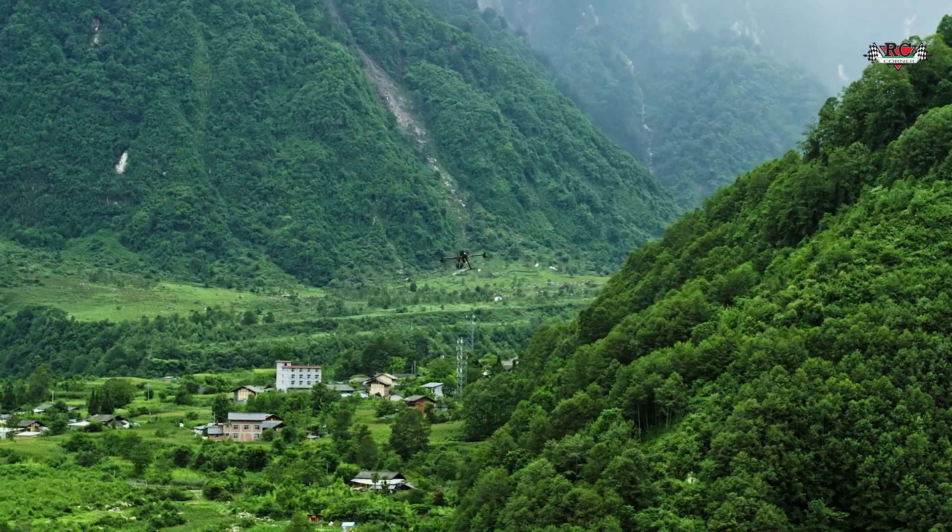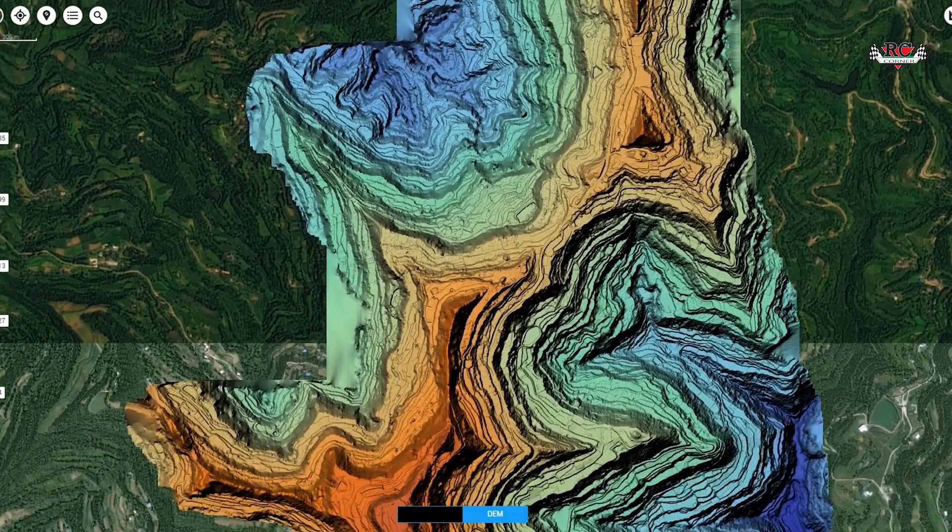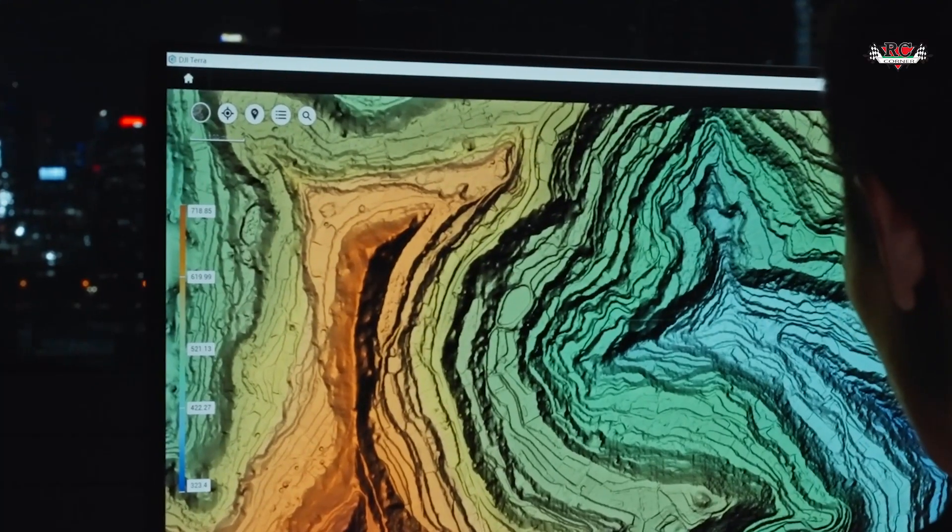LiDAR, short for Light Detection and Ranging, is a remote sensing technology that uses laser light to generate 3D models of objects or landscapes. Aerial LiDAR systems are particularly valuable for large-scale topographic surveys because the laser can penetrate through canopies, making it possible to accurately measure ground elevation and create 3D maps.